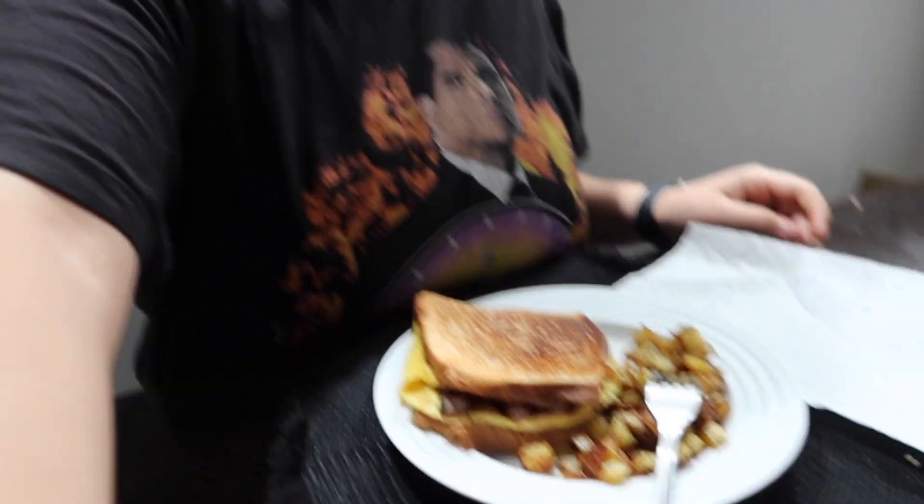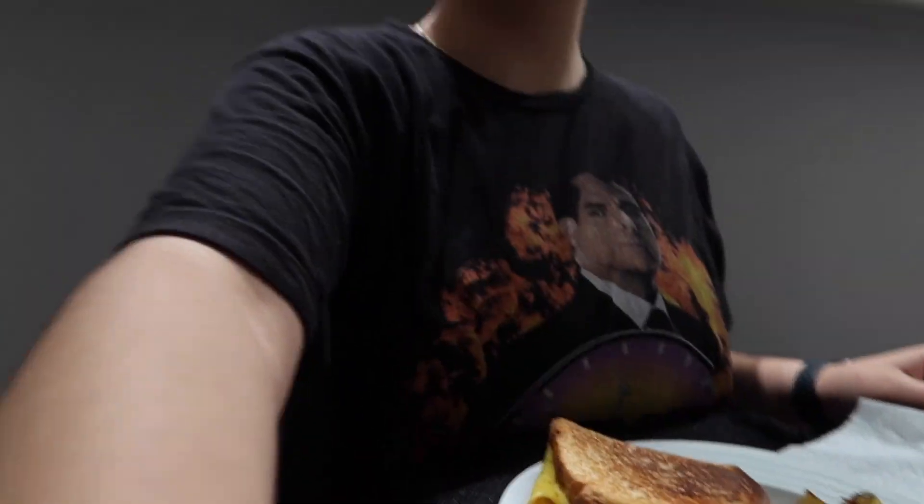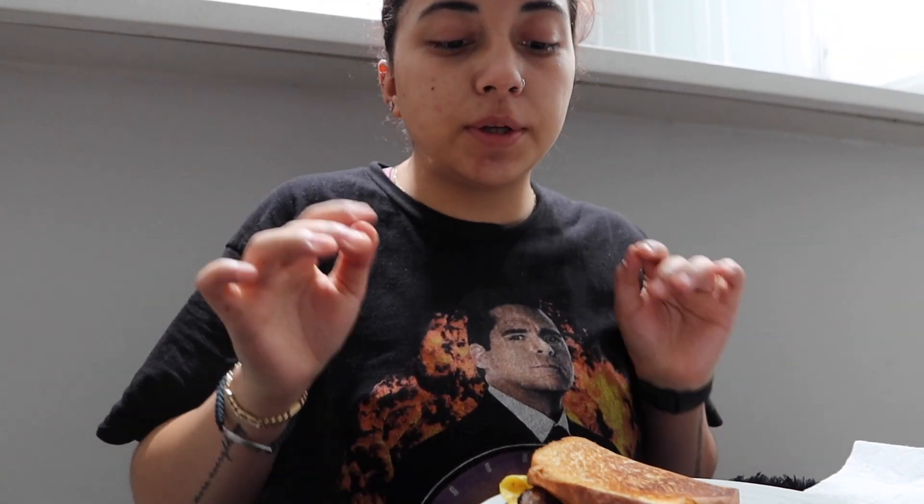Okay guys, so my breakfast is done. Here it is — my egg sandwich with cheese and sausage and some potatoes on the side. And of course my iced coffee.